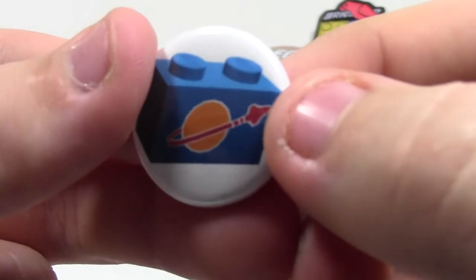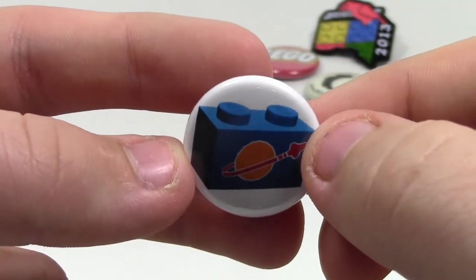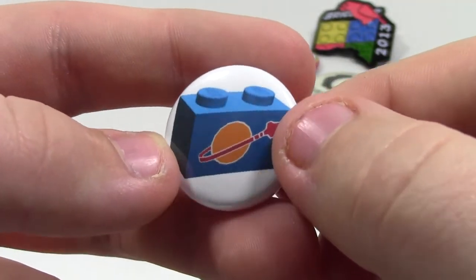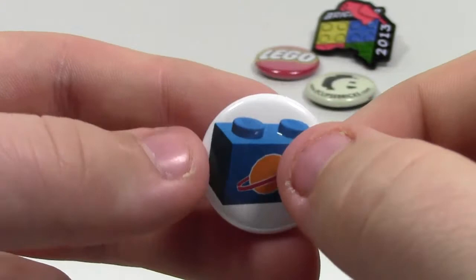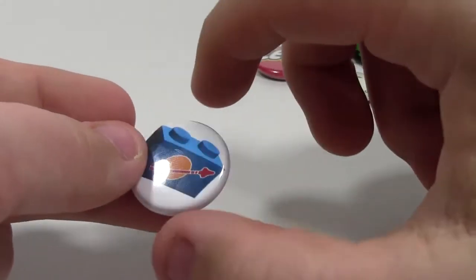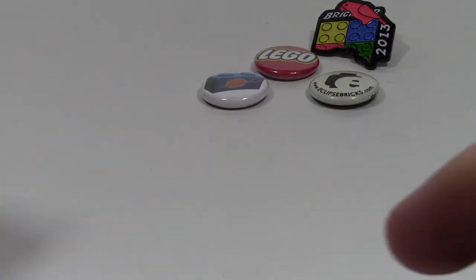Here is this awesome classic space pin I also got at BrickFest Toronto. It is white with a classic space brick on it — very cool, I think. I don't remember how much I paid. These two pins were free, and then these three pins I'm going to show you next were not free, but I don't remember how much they cost.